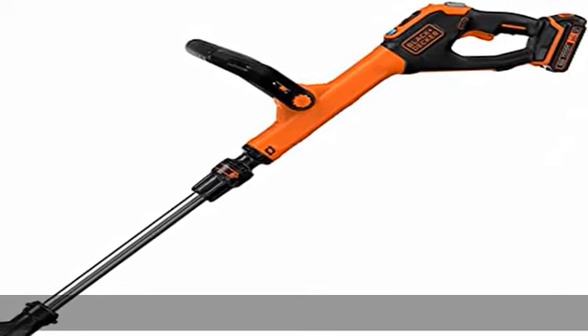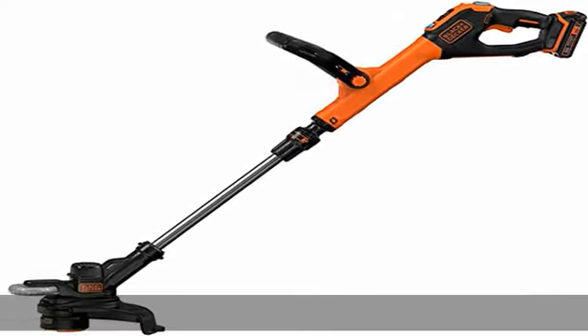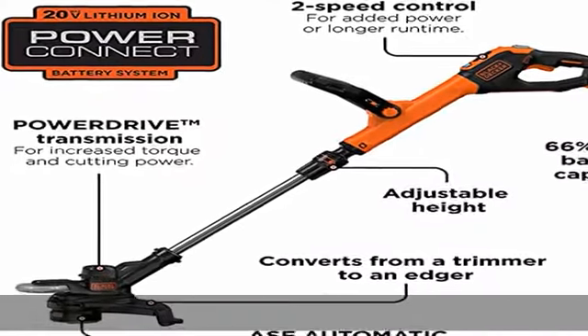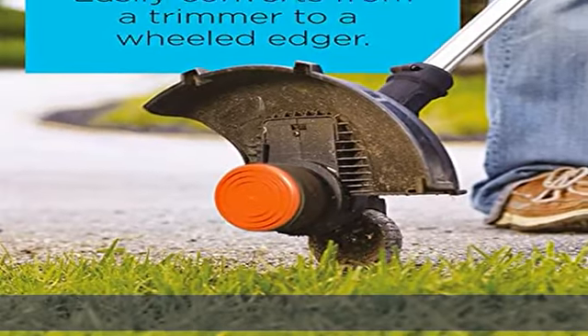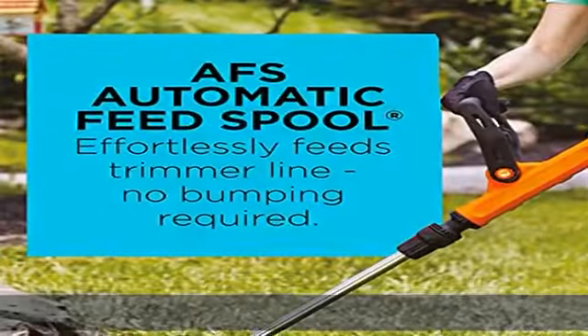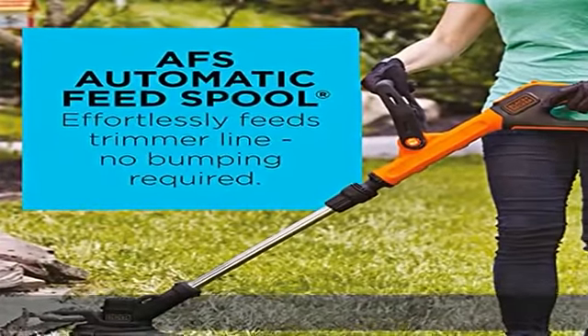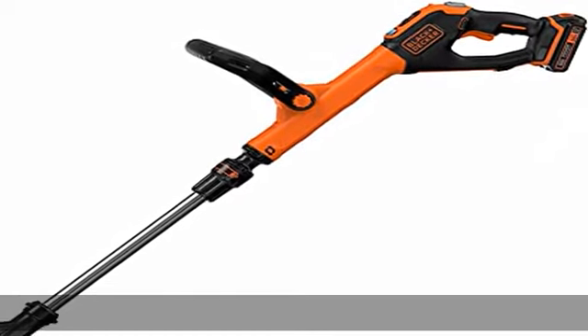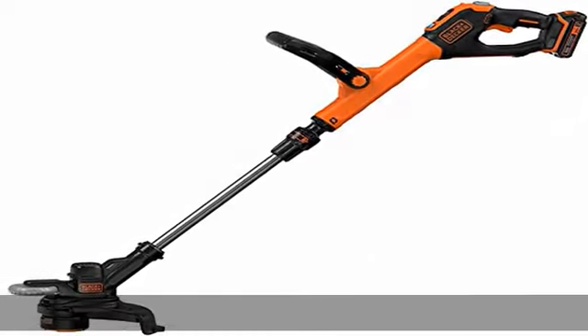About this item: automatic feed spool (AFS) feeds edger/trimmer line as needed without bumping. The LBXR2520 battery provides the cordless grass trimmer 66% more battery capacity for longer run time compared to LBXR202. Speed control lets you boost power or extend run time of the lawn trimmer. Power drive transmission increases torque for more cutting power at the string.